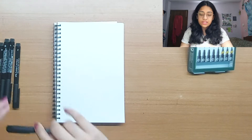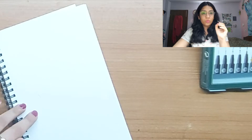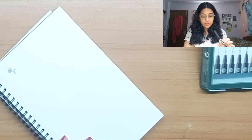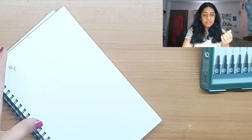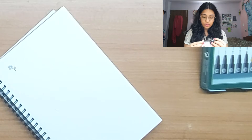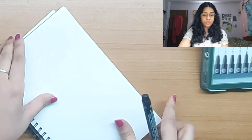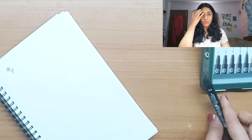Let's go in order and try the XS first — obviously it's going to be the thinnest and it's the 0.1 tip. I'm just doodling a flower here. It's really fine but it also kind of feels like the normal Faber-Castell markers. That's the structure of all of the pens — they're really comfortable to hold. The grip is good and the barrel is pretty thick so it will not hurt your hands. On this thick GSM paper there is no ghosting and no bleeding at all.